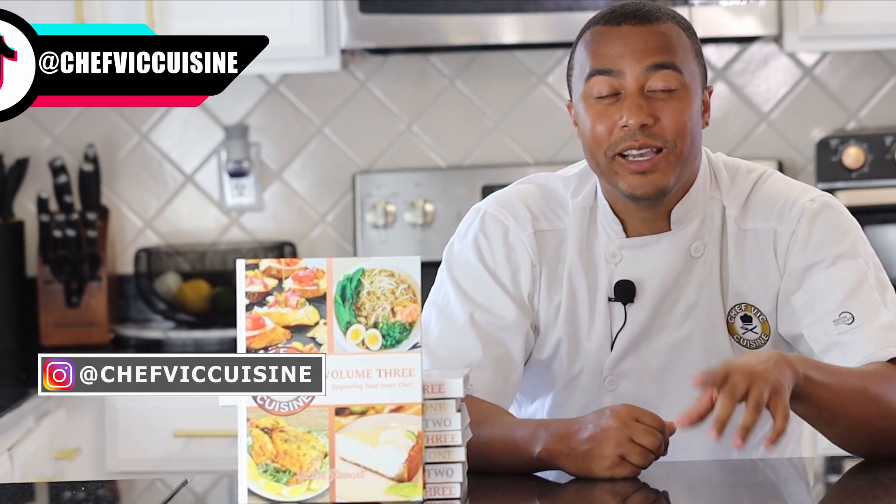Thank you all so much for watching. I really hope you enjoyed this recipe, and if you did, make sure to smash that like button for me. If you're new to the channel, my name is Victor and welcome to Chef Vic Cuisine. I like to share new recipes each and every week that you can make for yourself, your family, or your friends. So if that sounds interesting to you, make sure to click that subscribe button. And sharing is caring — if you enjoyed this recipe and think someone else will too, feel free to share this with all your family and friends.